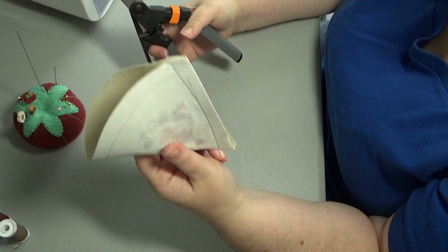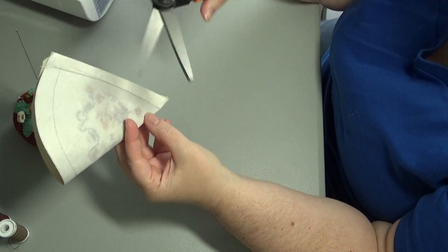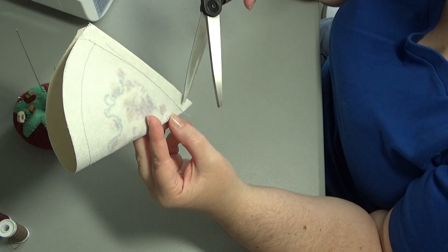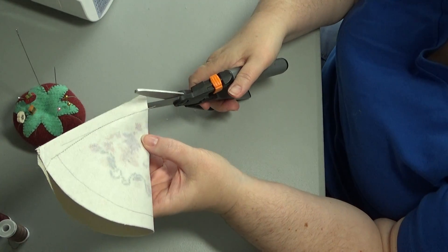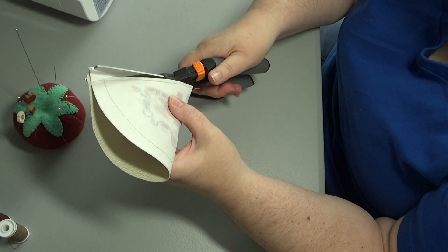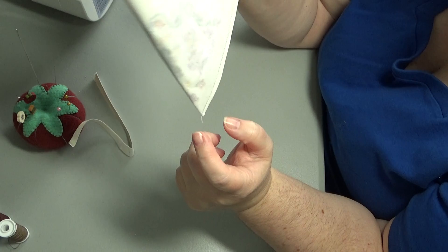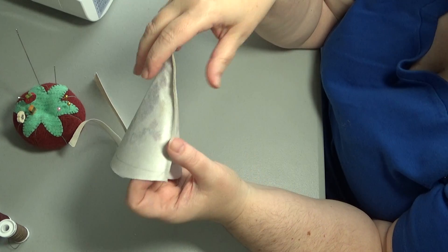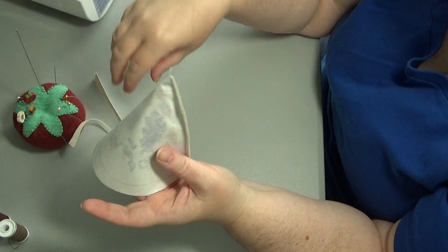Now we're going to cut off this extra fabric. Cut it fairly close down on the bottom — you want as little extra fabric in your point as possible. It doesn't have to be right up to the edge on the rest of it. I went pretty close to the bottom and then just up along. You open this up a little and if you left yourself enough fabric, iron this open.